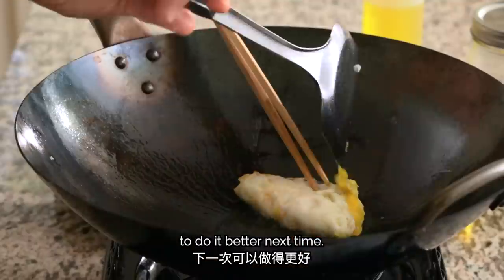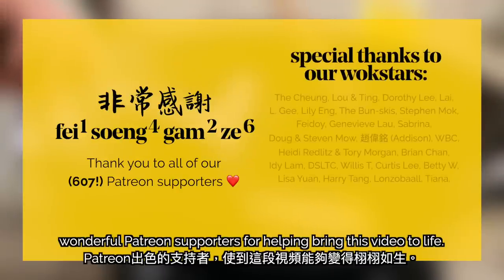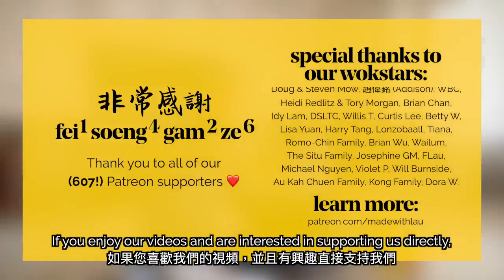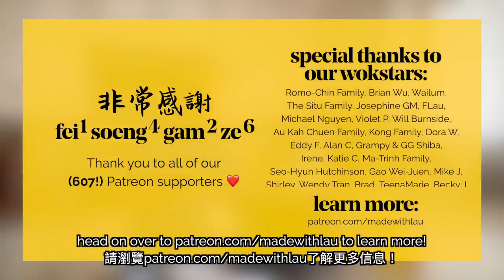I also wanted to make a special shout-out to thank all of our wonderful Patreon supporters for helping bring this video to life. If you enjoy our videos and are interested in supporting us directly, head on over to patreon.com/madewithlau to learn more.